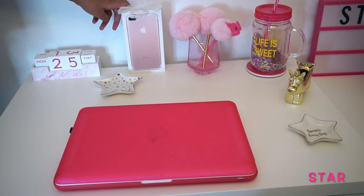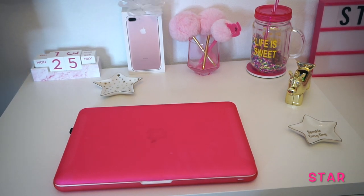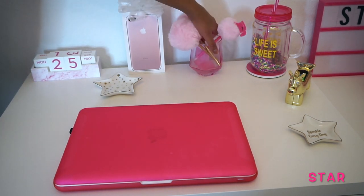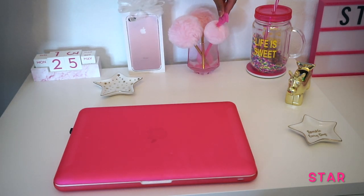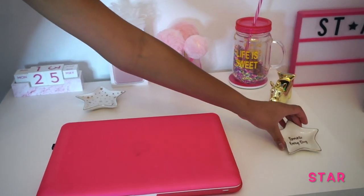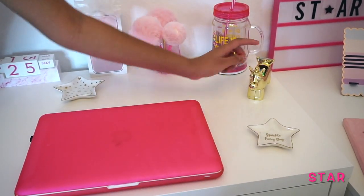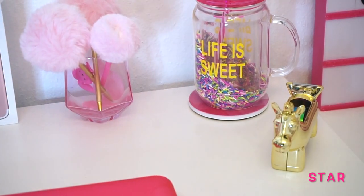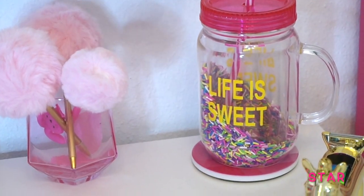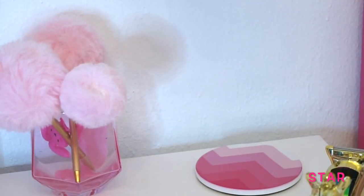Right here I have my phone case box and it has a ribbon on top. Right here I have a cup with pins on it — oops, the bunny dropped, I'll put it in here. Right here I have another jewelry holder, it says 'sparkle every day.' Right here I have a unicorn gold tape dispenser.